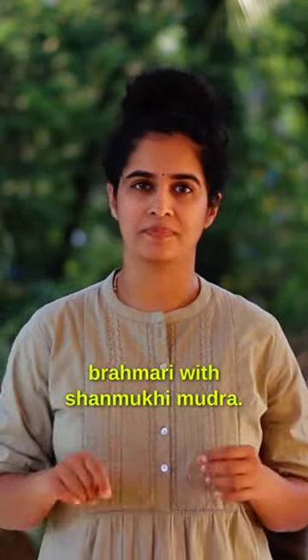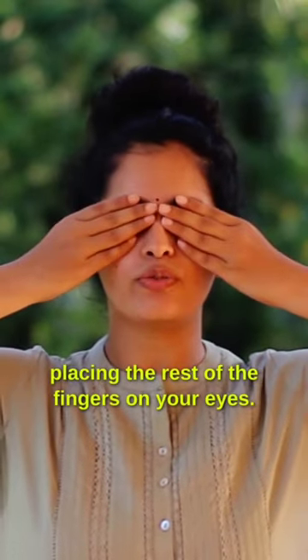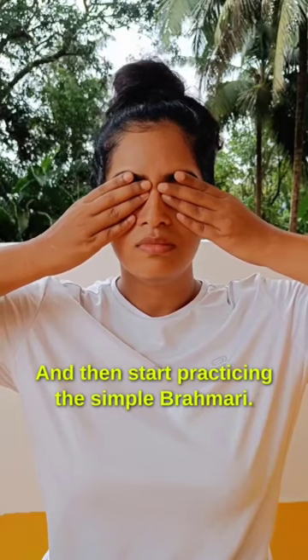The second variation is Bhramari with Shanmukhi Mudra. Adopt the simplest version of Shanmukhi Mudra by closing your ears with your thumbs and placing the rest of the fingers on your eyes, and then start practicing the simple Bhramari.